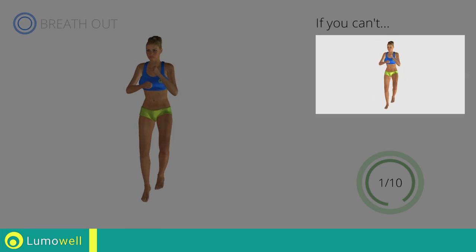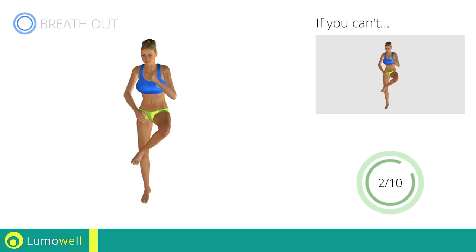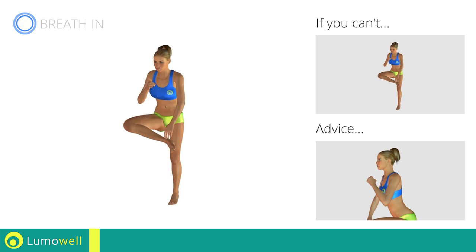If you can't, do not jump. Don't arc your back, keep your abs tight.